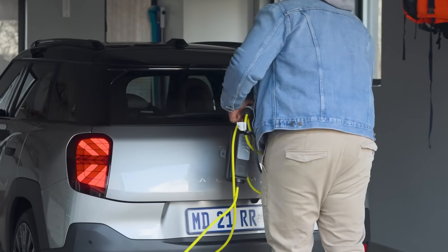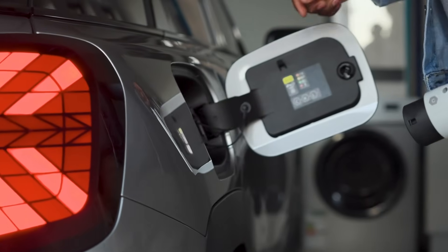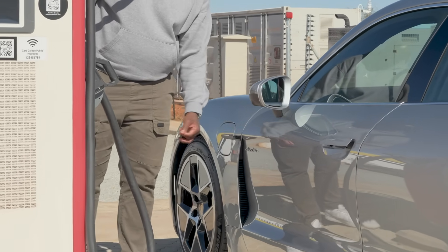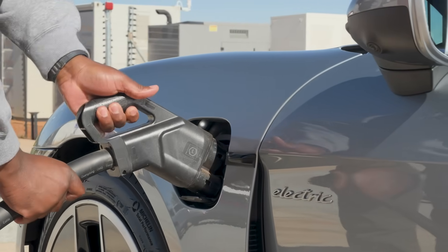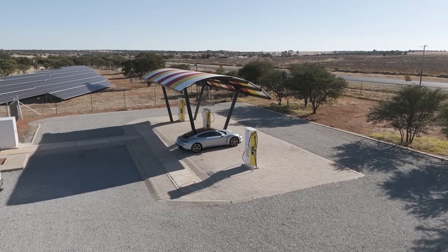First up, AC charging. AC stands for alternating current and is good for home charging. The current typically associated with AC charging is between 7 and 22 kilowatt hours. Then there's DC charging, which stands for direct current. DC overrides the onboard charging system to deliver a much bigger charging current. Currently in South Africa, the fastest DC charger stands at 250 kilowatts, meaning a typical car with a 95 kWh battery can go from 20% to 80% in just 20 minutes.